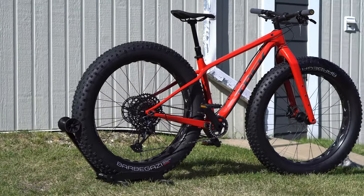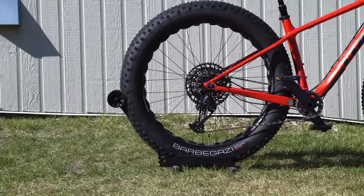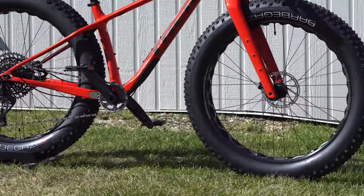Fat bikes have grown in popularity over the years, and the carbon ones are becoming more and more popular every year too, shaving off a lot of weight going to that carbon frame.